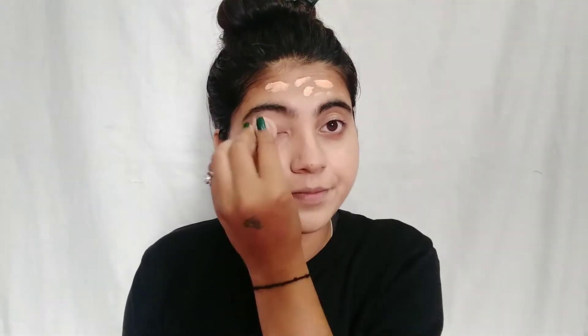It blended very well on the face. I was applying it with help from a beauty blender, and the way you blend it, the face will look very good. Then I will use a concealer to complete the base.